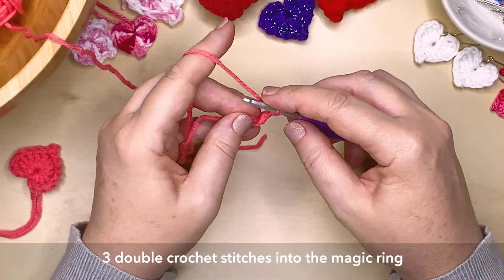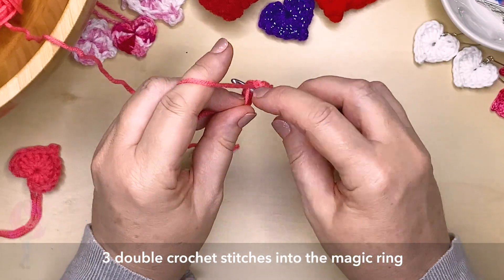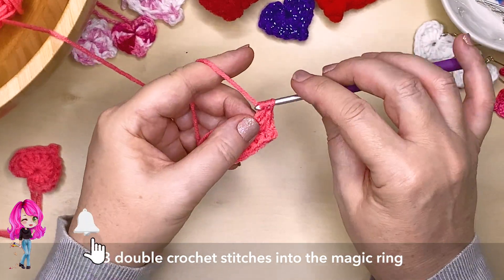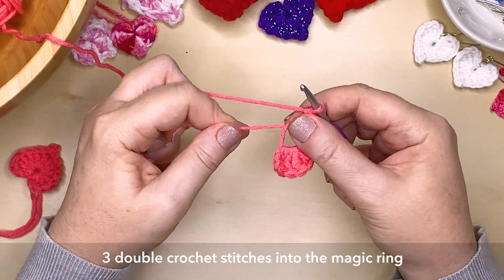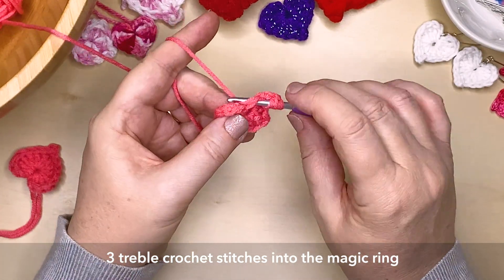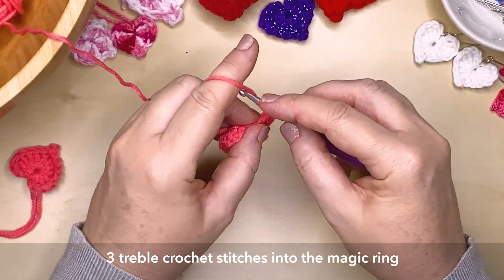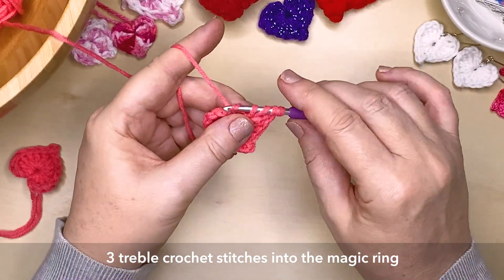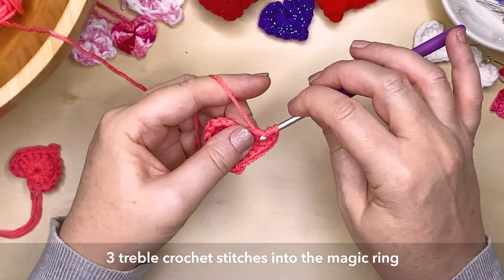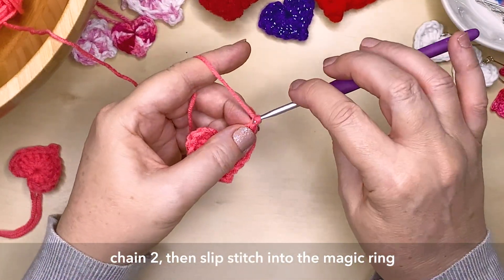So now we're going to do a reverse of what we actually did coming down on the left side of the heart. So we're creating 3 double crochet stitches, and now for the 3 treble crochet stitches. Then we'll finish that off by chaining 2 and slip stitching it into the magic ring.